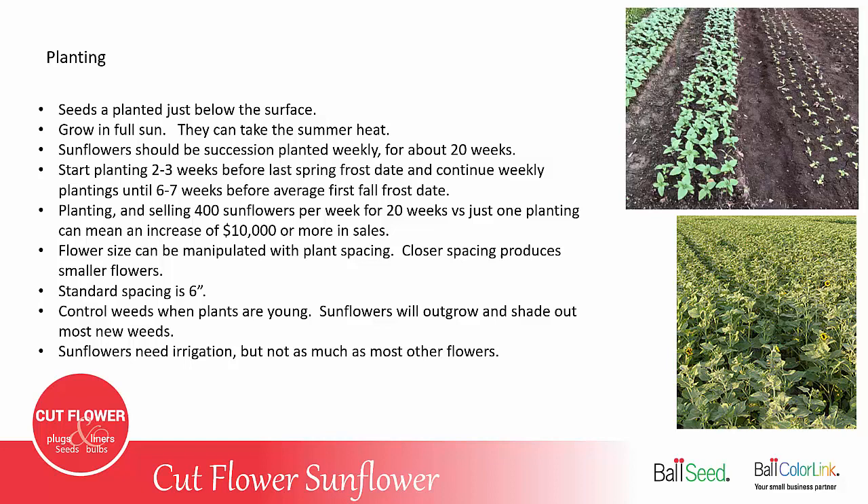Flower size can be manipulated with the plant spacing. Closer spacing produces smaller flowers, and wider spacing produces larger flowers. The standard spacing for cut flower production is six inches.